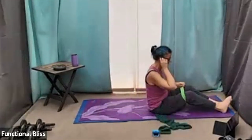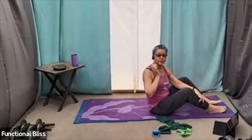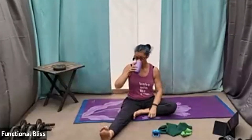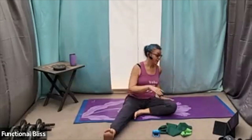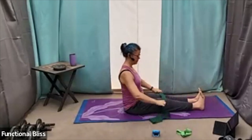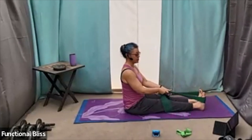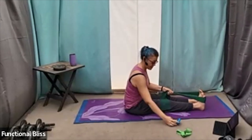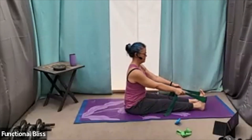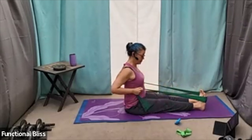First set is done. Go ahead and take that looping band off your legs, grab some water. We still have two sets to go. Getting in position for that nice seated row — band goes behind the feet. I like to put it across the balls of my feet so that it's nice and secure.